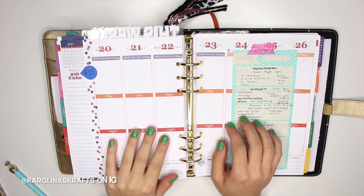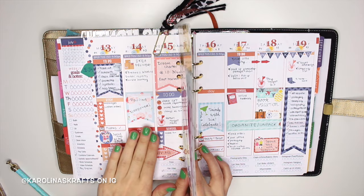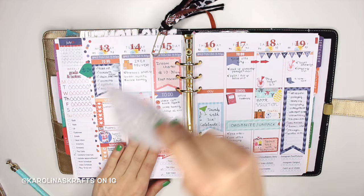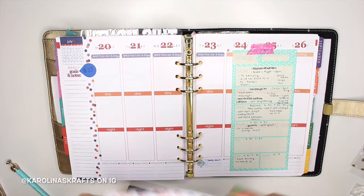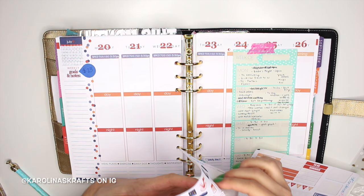Hello everybody, today we're back with another plan-with-me video for the week of July 20th. I'm going to cover that part up — this is the end of my last week. We're going to take this out because they're going to get moved to this week at the end of this video. Now let's get started on this week's spread. First I'm going to start off by putting a water hydrate tracker down on the side — this has just been working for me really well lately, so we're going to continue to do that for now.